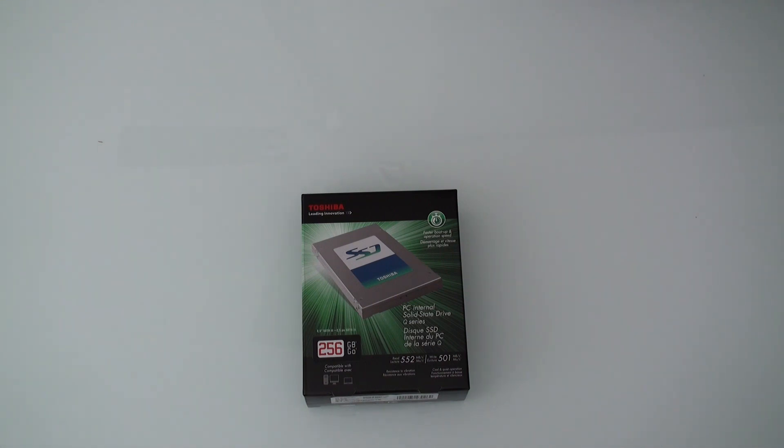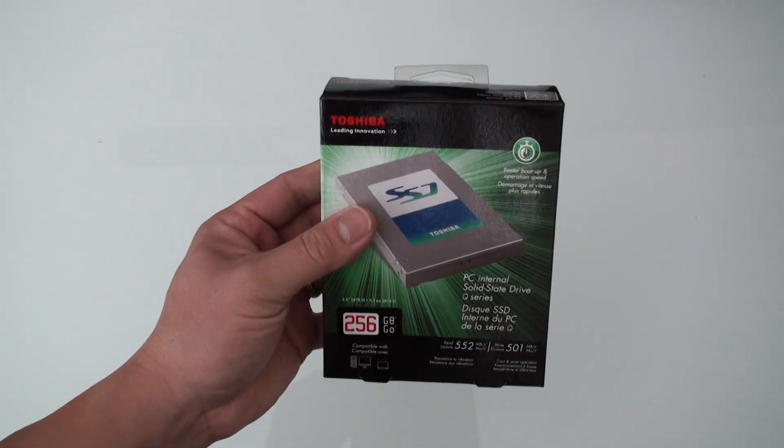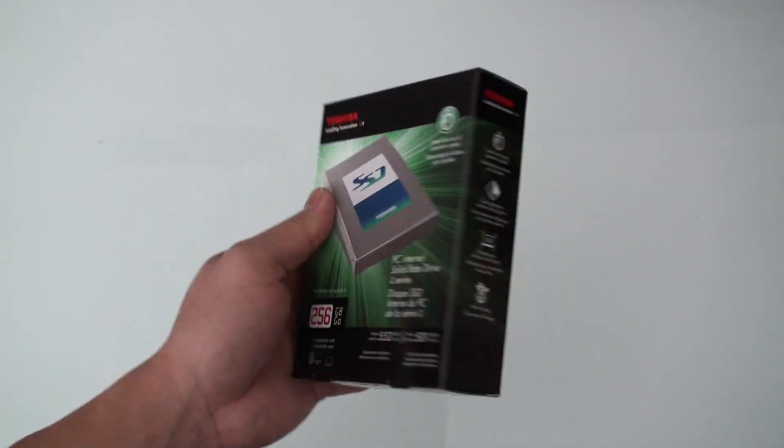I bought it from Newegg. It came packaged in a plain cardboard box, like how Newegg historically would ship things, with some bubble wrap inside. In a nutshell, this is what the retail packaging looks like from Toshiba.